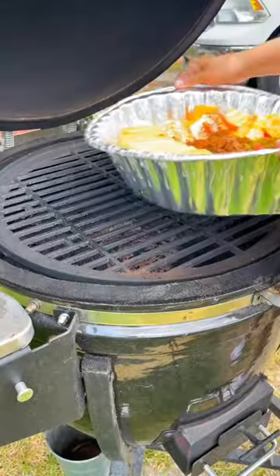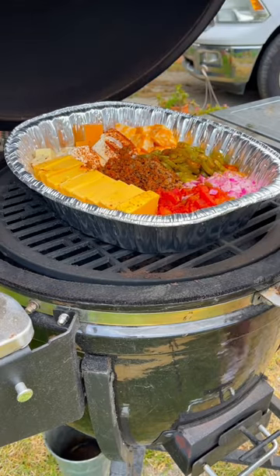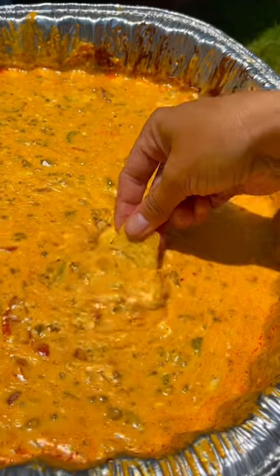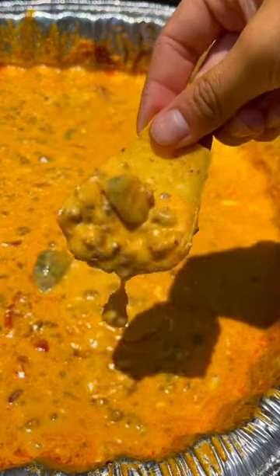I'm cooking my queso low and slow at 200 degrees for 3 hours, stirring occasionally. Low and slow means my queso will have a rich, smoky flavor with my savory Bear Mountain pellets. Once it's fully melted, serve with your favorite tortilla chips and dig on in.